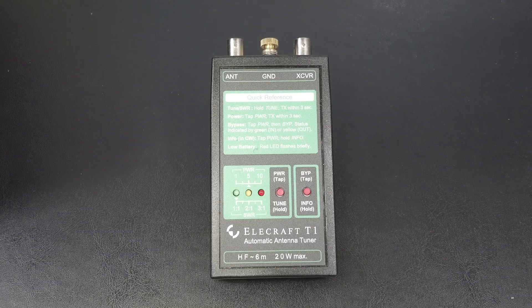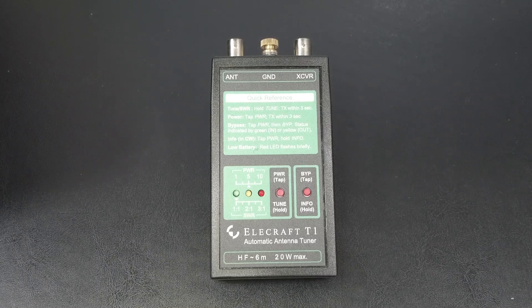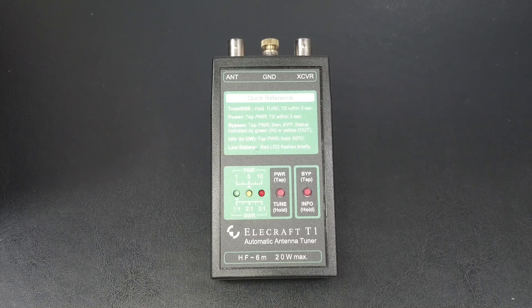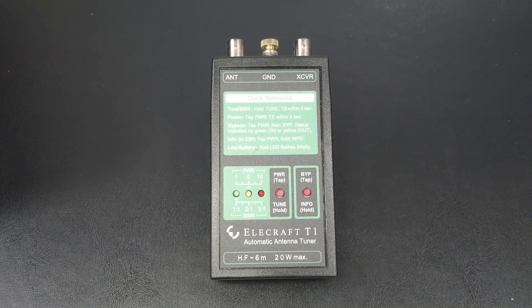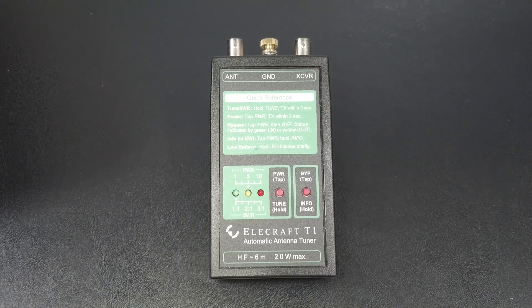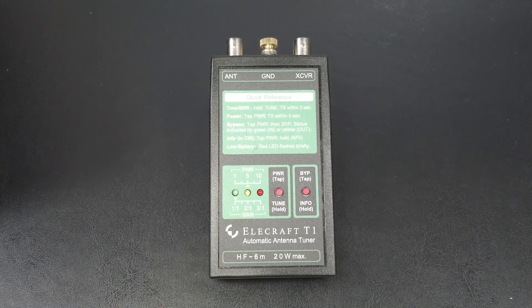The T1 is not a new piece of gear by any stretch of the imagination, but it's still worth talking about today. This palm-sized antenna tuner can withstand up to 20 watts of power and covers bands 160 through 6 meters. It's a lightweight and compact automatic antenna tuner that runs on a single 9-volt battery. You can get it as a kit or factory built. If you wished you could pull the antenna tuner out of your KX2 or KX3 to use with your other QRP rigs, well, this comes pretty close to that.